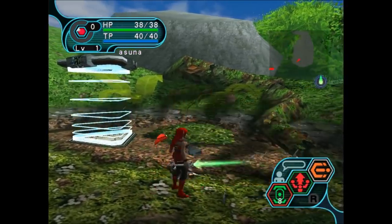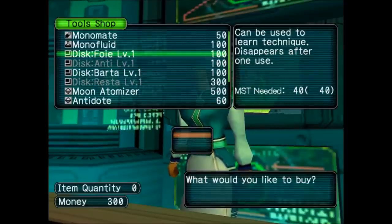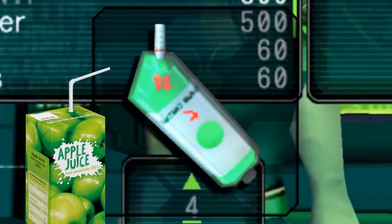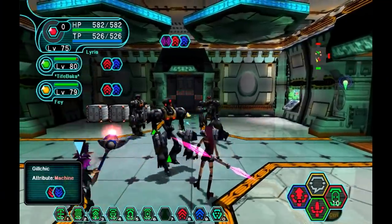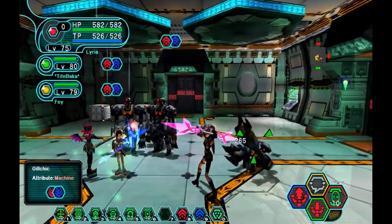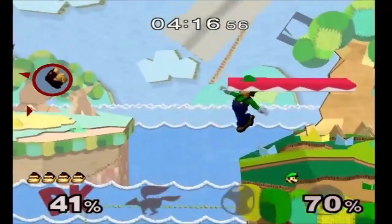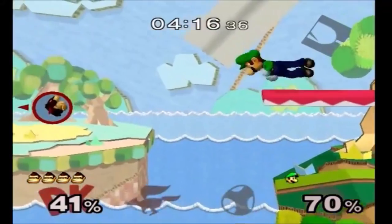You have lightsabers, blasters, and all kinds of weird names for things like Monomate, which now that I'm looking at it, resembles a juice box. The game was most memorable for its co-op, being one of the few GameCube games that allowed you to connect to the internet. Could you imagine playing Melee Online with laggy 2005 internet?